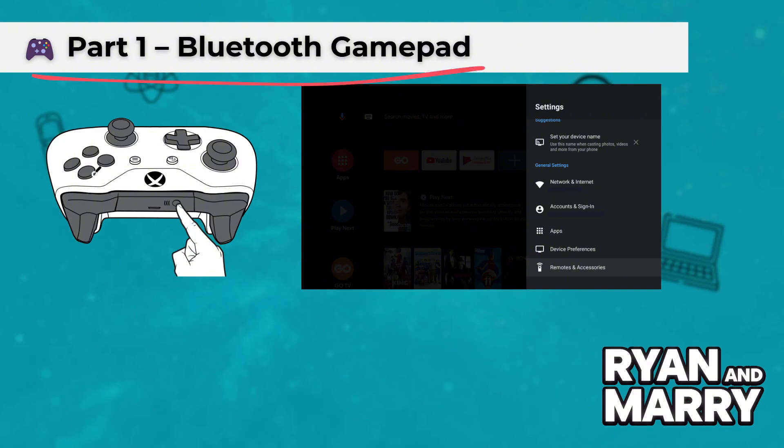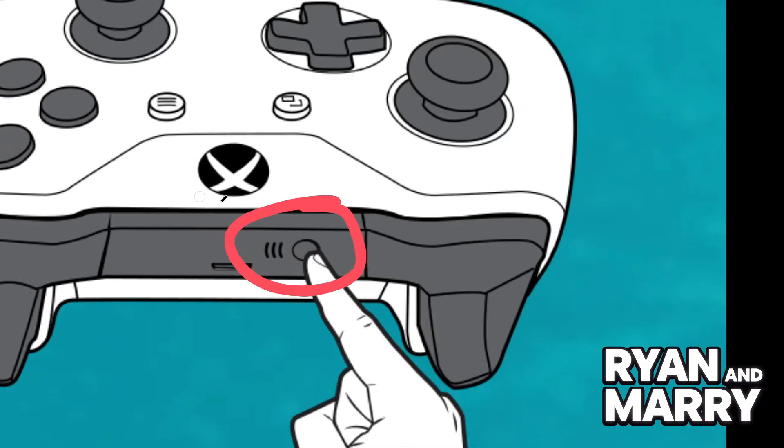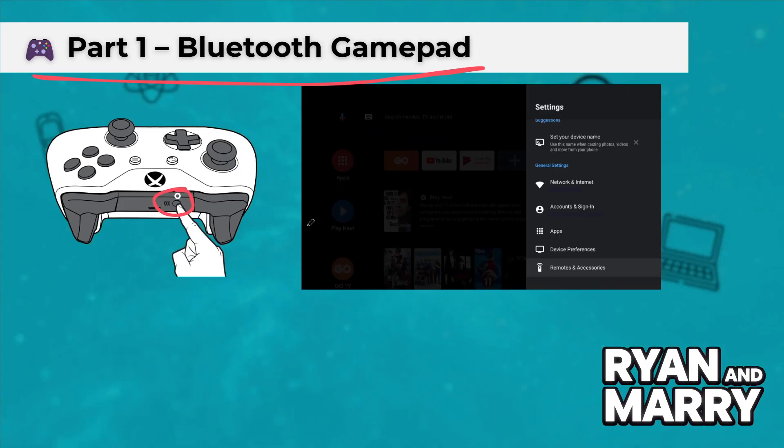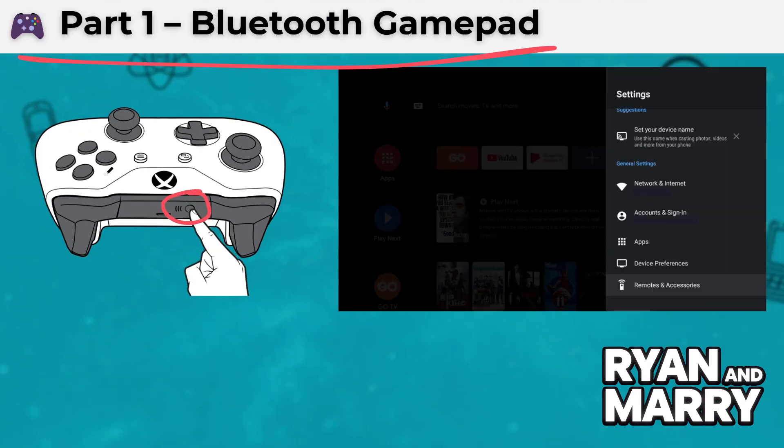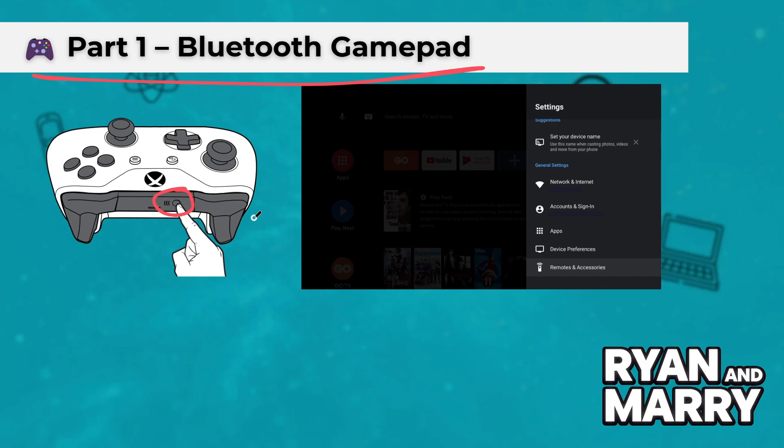Part 1: Bluetooth Gamepad. First, let's connect a Bluetooth gamepad. Step 1: Turn on your controller and activate Pairing Mode. This usually means holding down a specific button combination. Check your controller's manual if you're unsure.